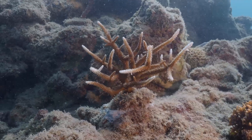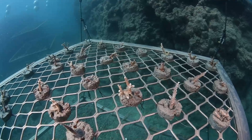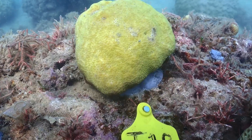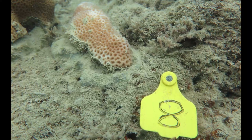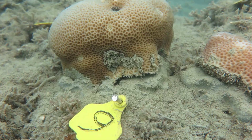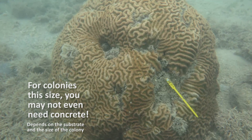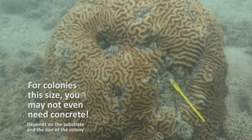This method can be used for out-planting individual coral colonies, both small and large, as well as coral discs like these demonstrated here. For example, for a 10 to 20 centimeter diameter colony you might get 15 or more colonies out of one caulking gun. But if you are relocating a large massive coral colony with a diameter of 50 to 100 centimeters, you might need multiple guns.